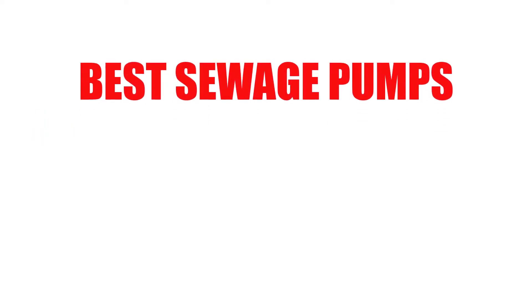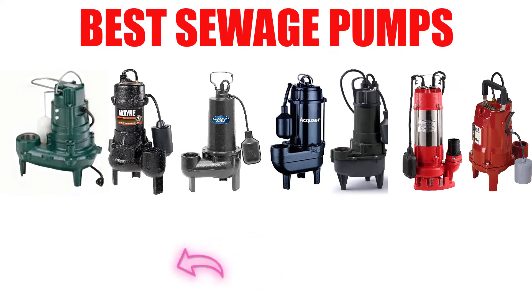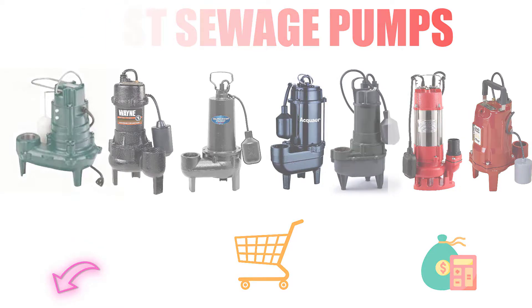Are you looking for the best sewage pump? In this video, we will break down the top 7 best sewage pumps on the market. We have included links in the description for each product mentioned, so make sure you check those out to see which one is in your budget range.